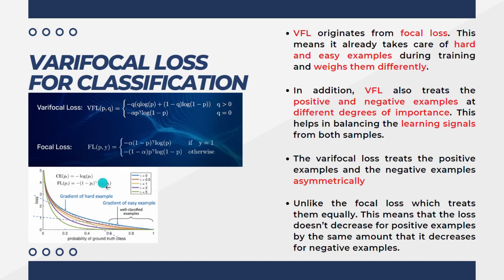By introducing the gamma factor, they tried to penalize easy examples. On the y-axis we have the loss and on the x-axis we have the probability of the ground truth class. The loss decreases as we go from left to right. The blue line indicates when gamma equals zero — we are not penalizing easy examples. For the harder ones, the gradient is still high. By introducing the gamma factor and penalizing the negative examples more, when you increase gamma, the loss decreases significantly.